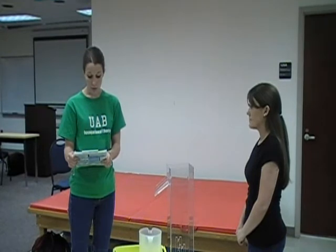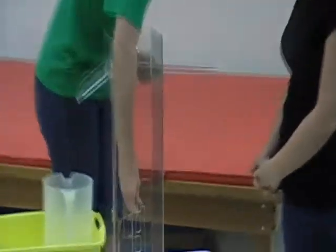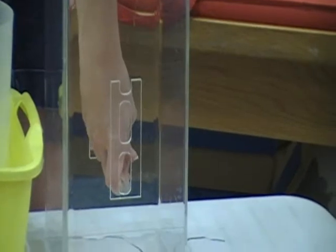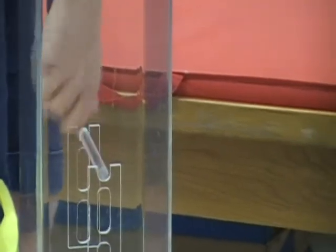First, you want your client to remove all jewelry or other objects from their extremities. This little bar goes into the volumeter, and where you put it depends on how long your client's arm is. If you had a client with a really long arm, you would put it on the bottom, whereas with our client here, she has a short arm, so we put it on the top.